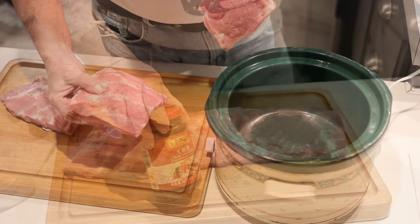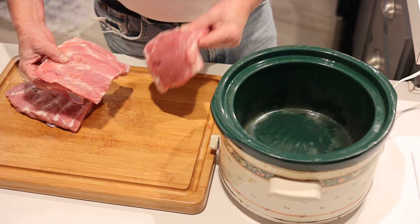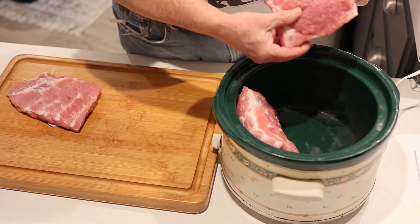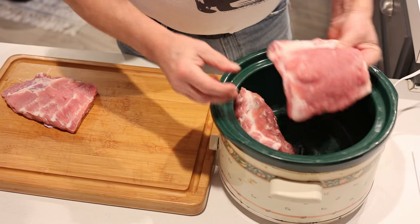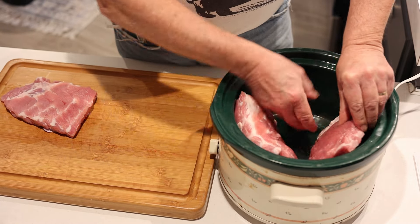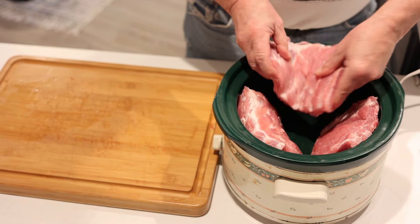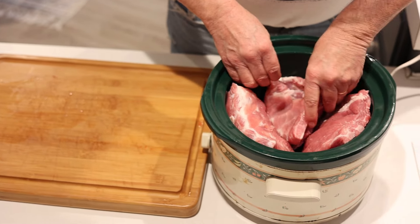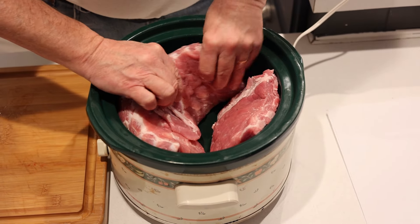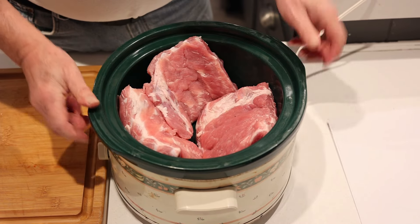I've got my rack of ribs cut into thirds. Now lay these ribs in — they won't lay real flat. We don't want one directly on top of the other because it makes cooking time different. Try to stand them up a little bit. Get them in the best you can so they're kind of standing up a little bit.